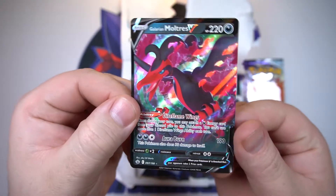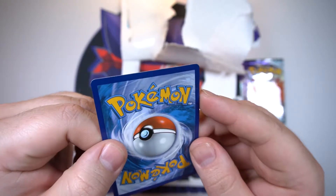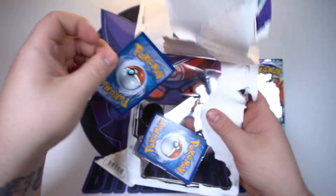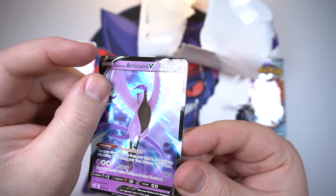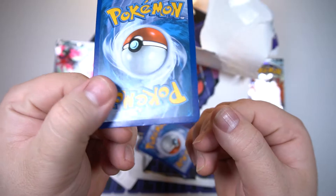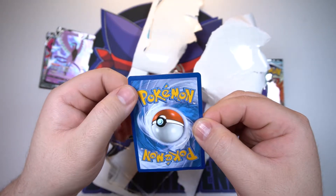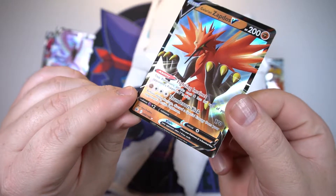All right, so there is the Moltres V — it doesn't look well. It's a little bent over here on the corner, you can kind of see it there in the light at the top. Let's carefully pull out the Articuno — the one I knew was messed up. You can really see the bend there in the glossiness, and on the back as well, a bunch on the top and bottom. And finally, the Galarian Zapdos — yeah it's right there too. All three of them have damage to them, and it's really bad on the bottom. That sucks so much.